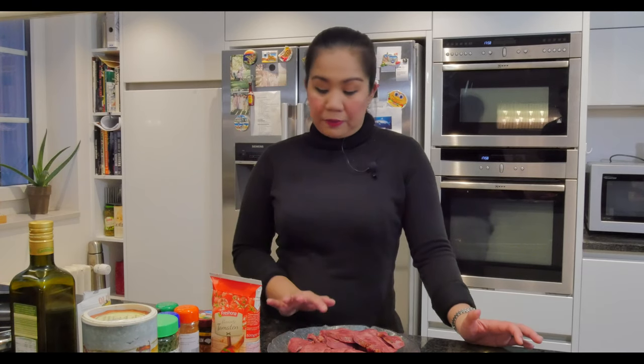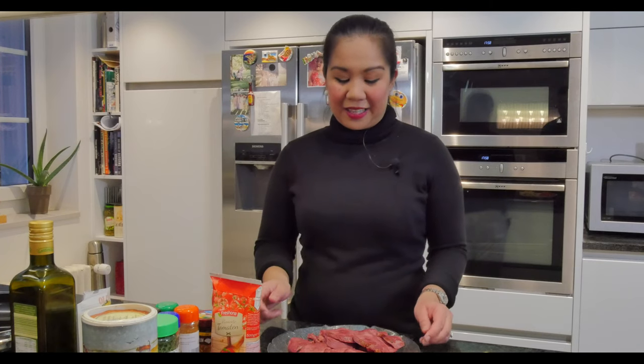Boil until tender. If you use a pressure cooker, for a one-kilo lengua it will take about 45 minutes to an hour. If you boil it in a pot, it will take around two hours — it really depends on the kind of lengua you have. You just have to poke it to know that it's okay and tender.